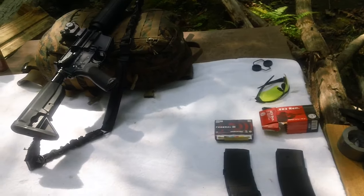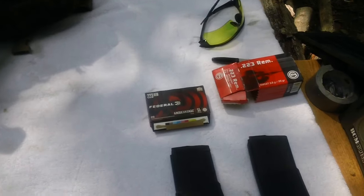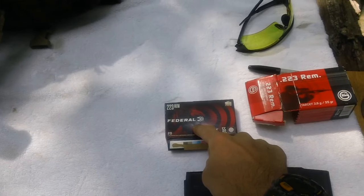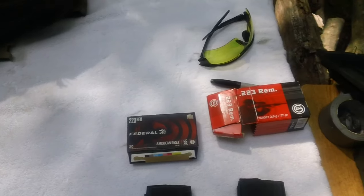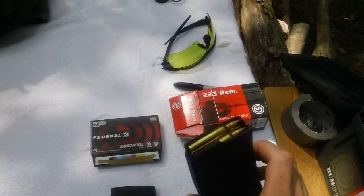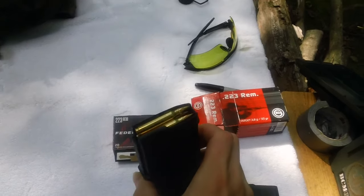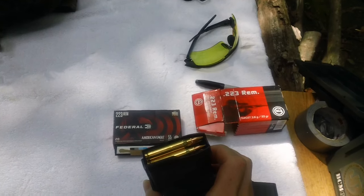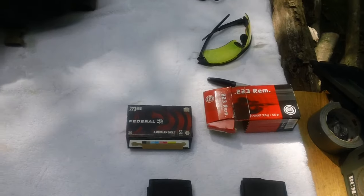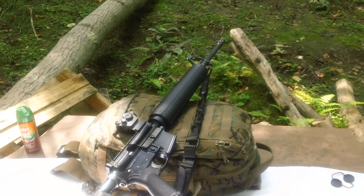I'll be doing a quick recoil comparison video between two ammunition types. I have 2019 Federal 55 grain and Gecko 55 grain. We'll be doing a quick recoil comparison using the BCM lower and the PSA upper, so stay tuned.